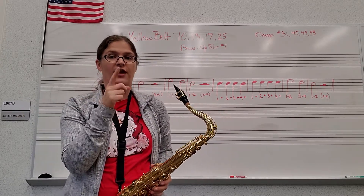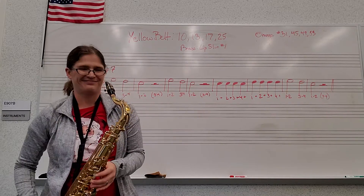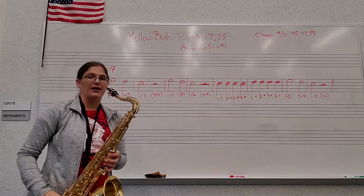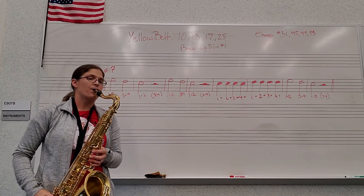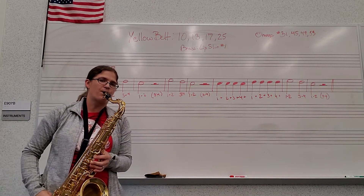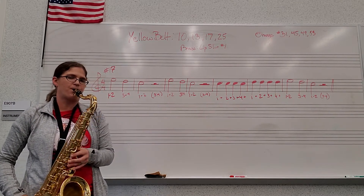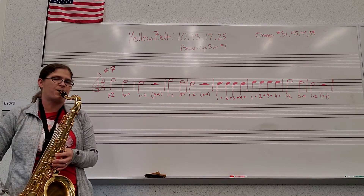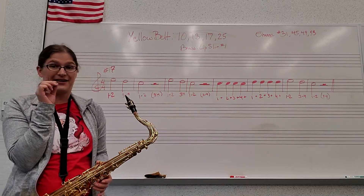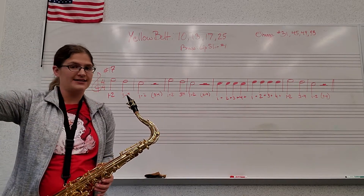Remember, your tongue starts every sound. Find your sweet spot. Our first note is E. I should probably stand on the other side so I don't block the music. There are a few little details in here — be very careful. Every single note, start with your tongue, and make sure that every single time you tongue, your air stays nice and long and steady.